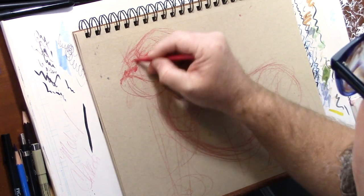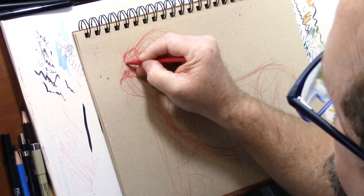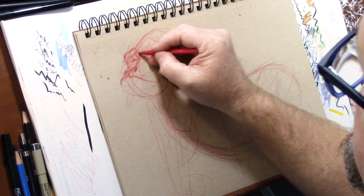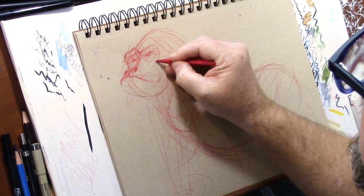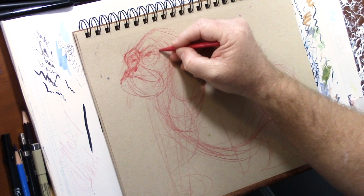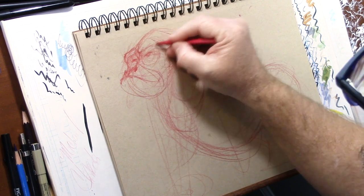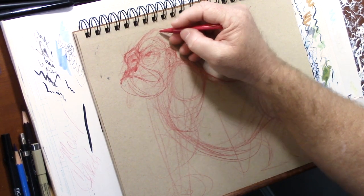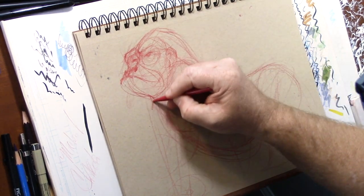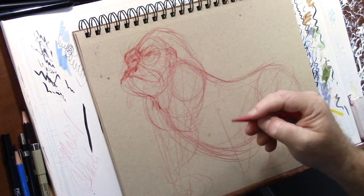I like doing animals because it kind of re-centers me. Whenever I get so flustered with my professional life, or just overrun with work or life in general, to draw an animal really centers me and puts me back in that correct mindset of where I need to be as an artist.